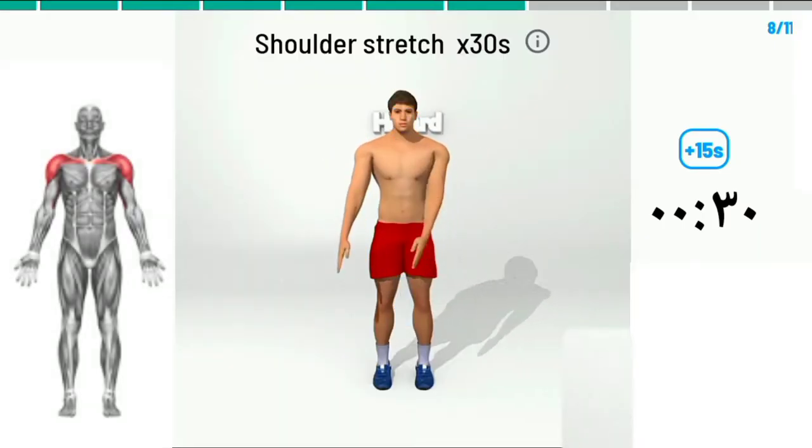2, 1, begin. Shoulder stretch in seconds.